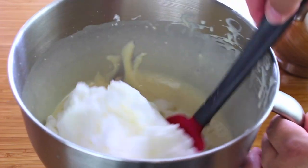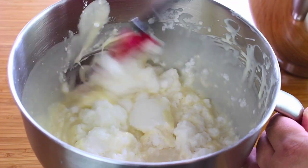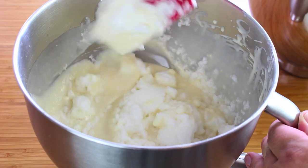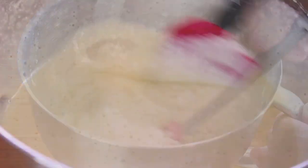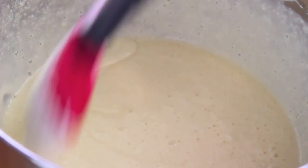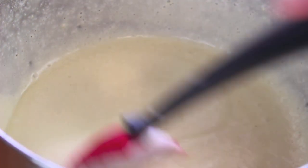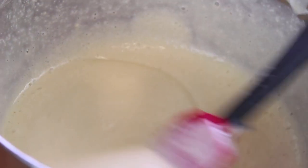Lastly, we're going to place in our beaten egg whites. What we have to do now is simply fold it through — just try not to mix it too much because you want to keep the air in the egg whites. Just keep folding it through until it's well combined. The consistency you're after is still very airy and bubbly, with no big lumps from the egg whites — just nice, smooth, and bubbly.